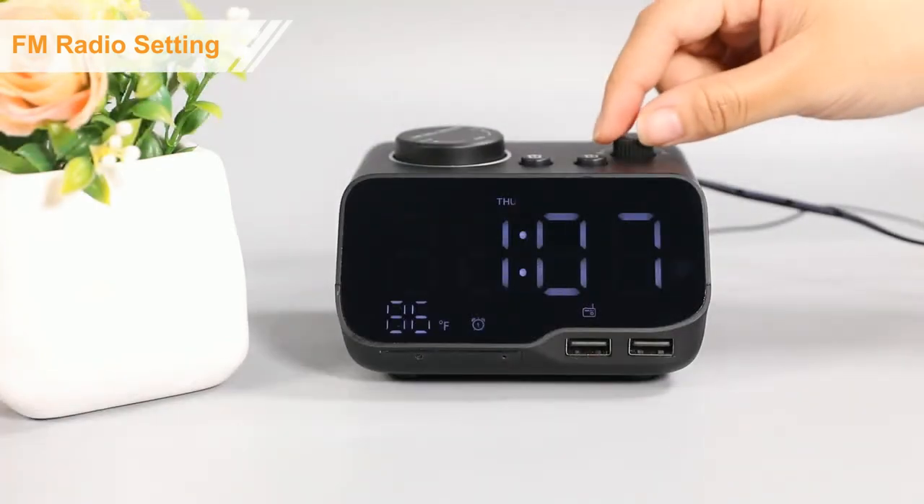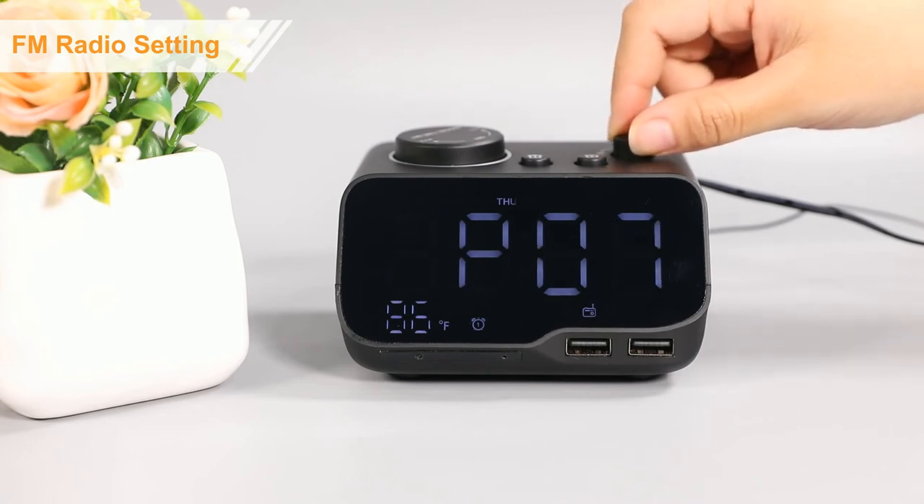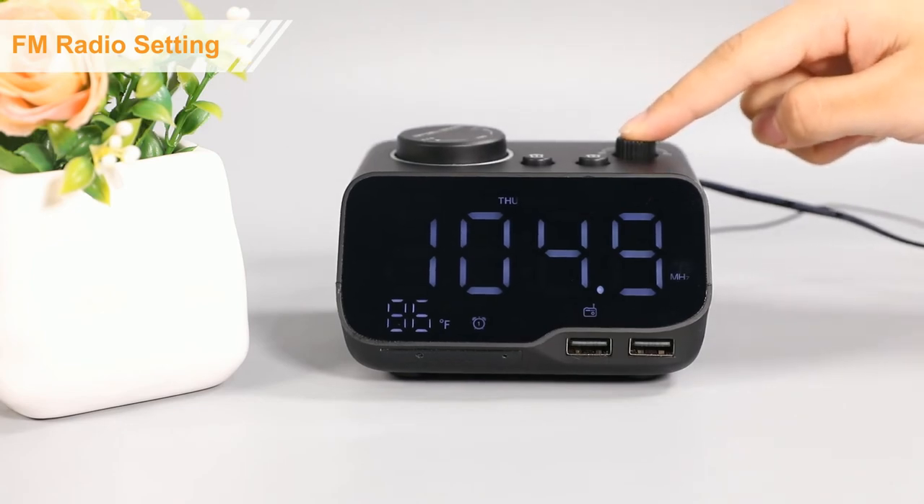Rotate the radio button to enjoy your favorite station. Finally, press the radio button again to turn off the radio.